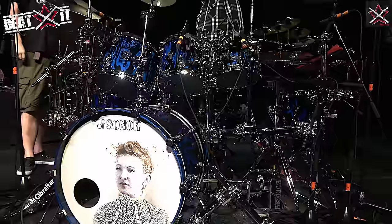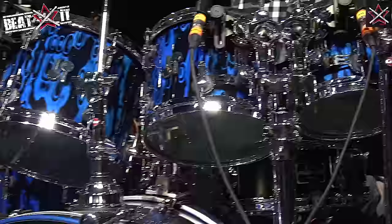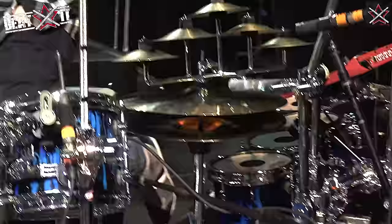The drums are all Sonar drums, with Rimo vintage emperors on the first three and regular emperors on the last two. I just wanted a little bit more attack. I experimented with them and it just felt a little bit better.